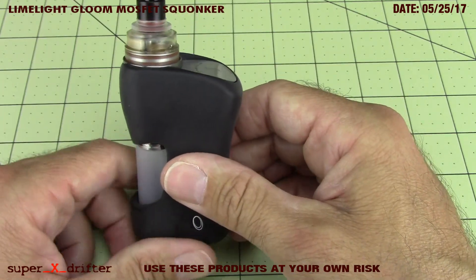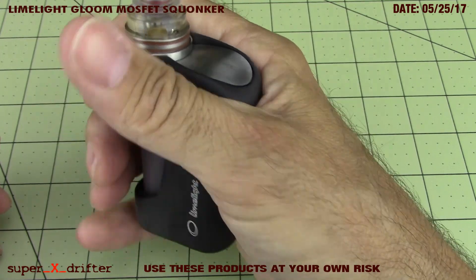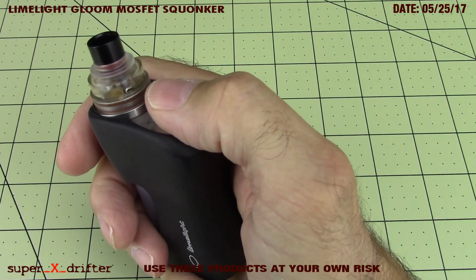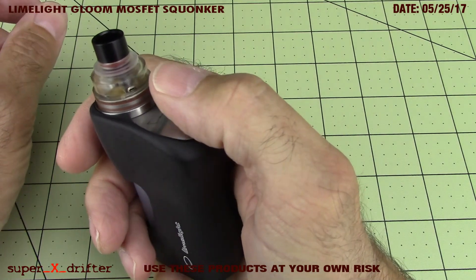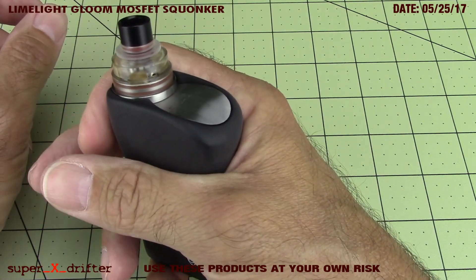If I have anything I want to knock about this, I can't really think of anything I don't like. I love the way it feels, the heft, the squonk. It's something you've got to get used to - I haven't used thumb fire in a while, but I'm kind of really happy to get back into it.